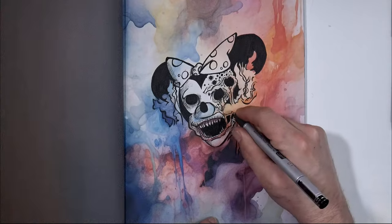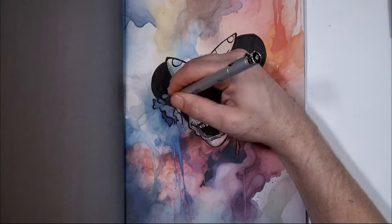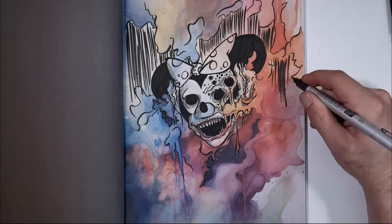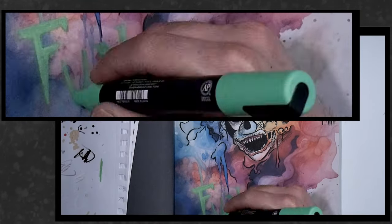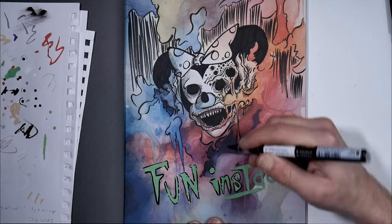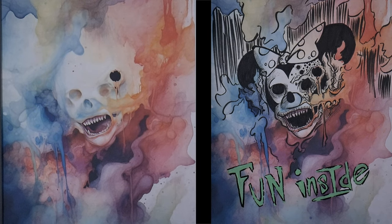When I did get to using Posca's on this, you could tell that the paper was absorbing a ton of the moisture. So if you have pens or markers that you're going to use with it, just be aware, you're probably going to suck them dry.